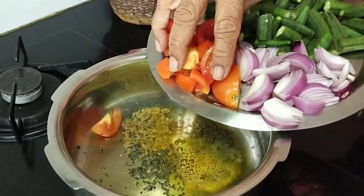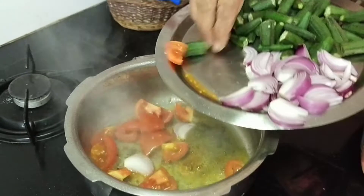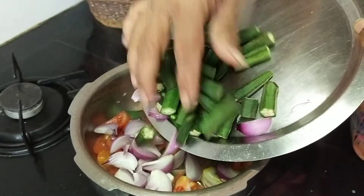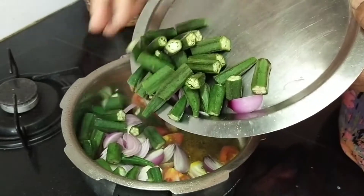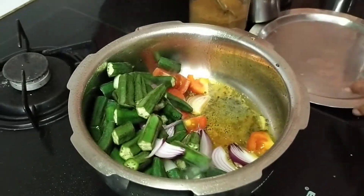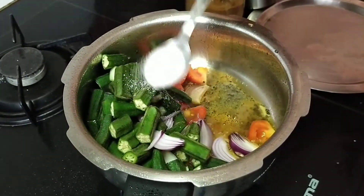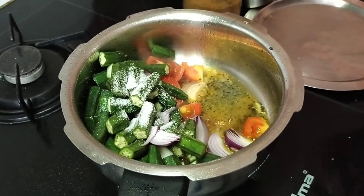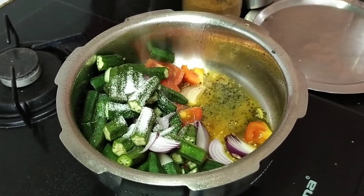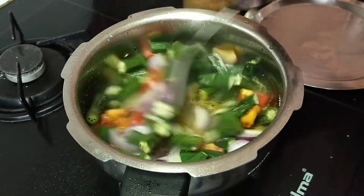Let me add the tomatoes first, then the onions, and then the lady's finger — that's bindi. Now add the required salt.